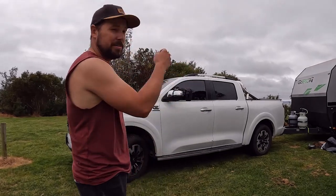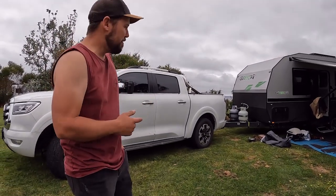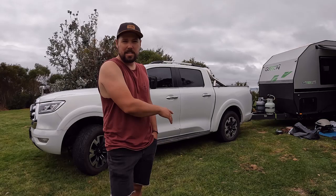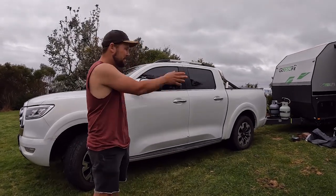Hey guys, this is just my little rundown on the GWM. I've been towing with this thing for about 4,000 Ks with this three-ton caravan. This is how it sits. I've not done anything to the car — it's completely stock. Every single person asks me what I've done to the rear suspension. Nothing. Just hook it up and go.